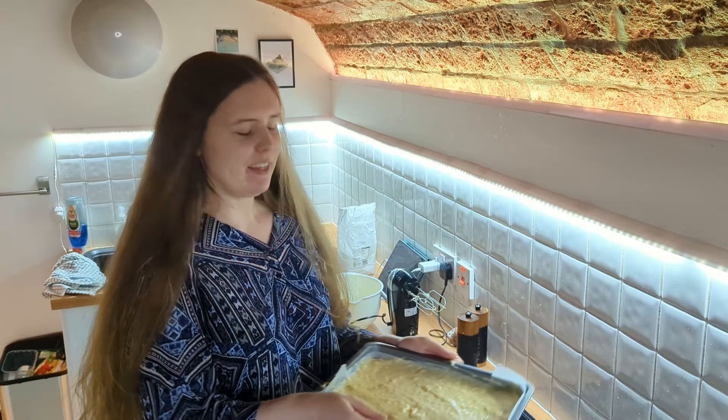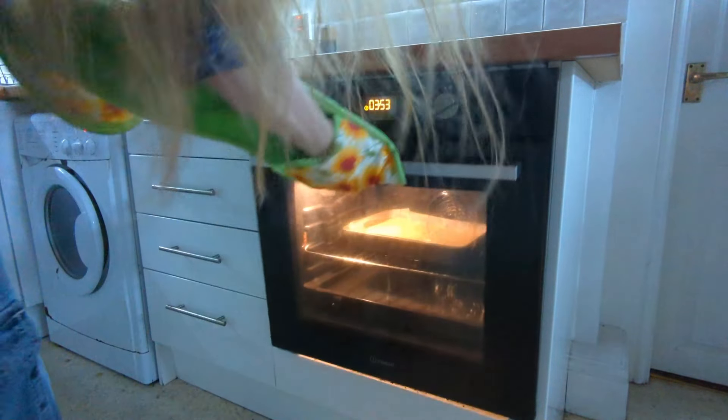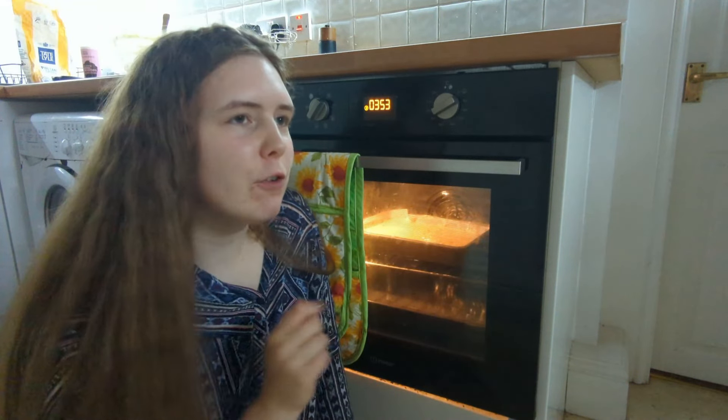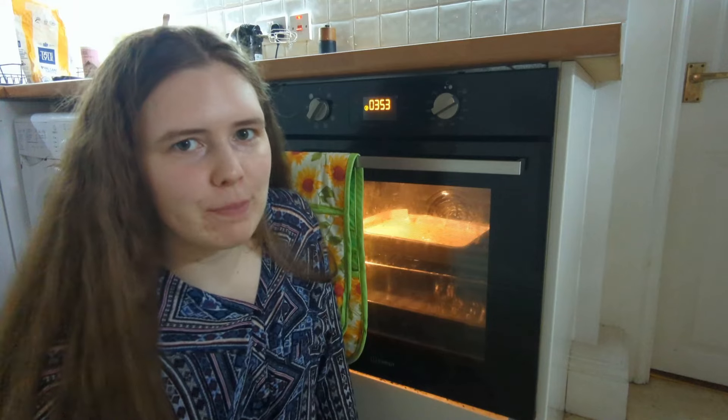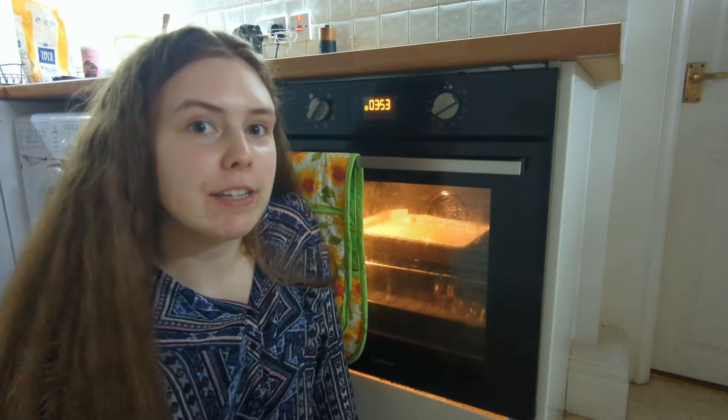Looks good, but it's a lot of cake. Good job I'm sharing tonight. Let's put it in the oven. While this is cooking I've got to pop back out to the shops because I'm making pasta tonight and I forgot to get the ingredients this morning.